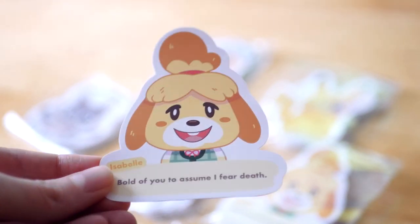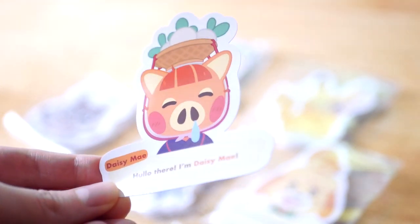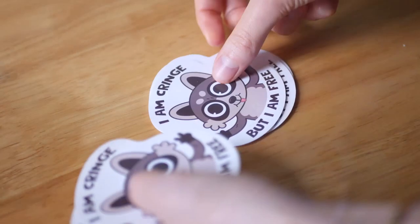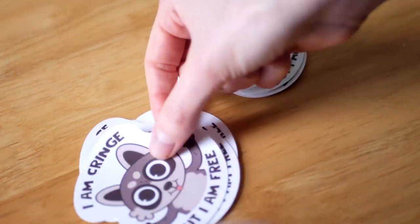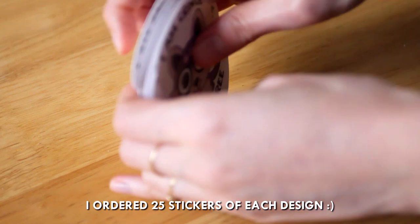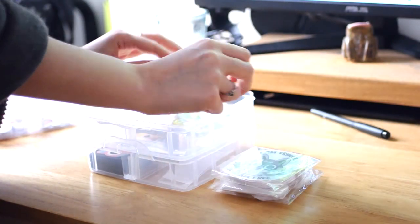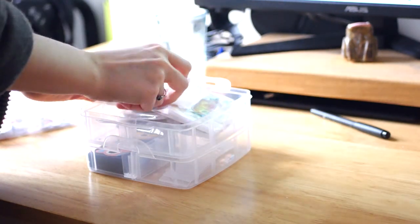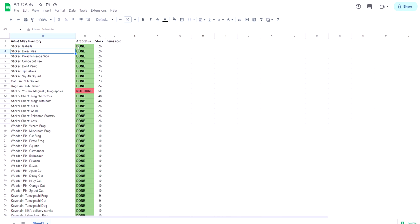Throughout the two months before the convention I kept getting deliveries very often, slowly building up a small inventory of products. By ordering well in advance I spread out the cost a bit more. One thing I didn't realize is how much admin you have to do — I have to count how many of each individual sticker I have, keep an inventory, and then track sales at the event. Keeping a nice tidy spreadsheet really helps. I keep a spreadsheet of all my sticker ideas, what stage they're in, and how many I have.